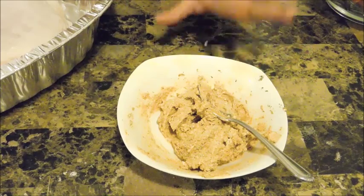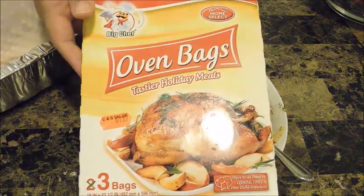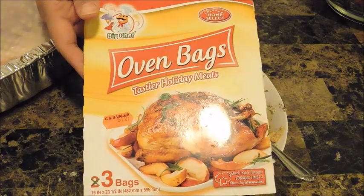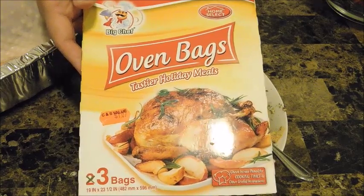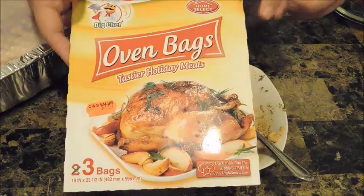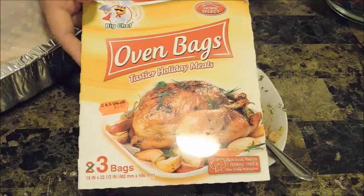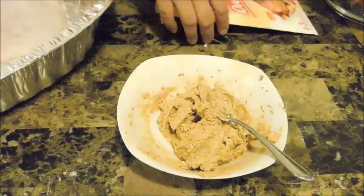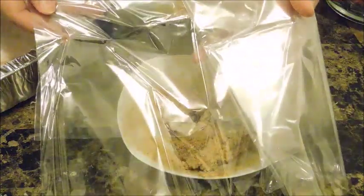Right after you finish mixing your turkey seasoned butter, let me show you this oven bag I'm going to be using. The brand doesn't matter because you can find it anywhere — your supermarket or local discount stores. But this is what you're looking for: oven bags. It usually comes with two, and they're safe for cooking. I'm going to show you that it comes huge — this is a turkey-sized bag — and I'm going to show you how I fit our bird in here.